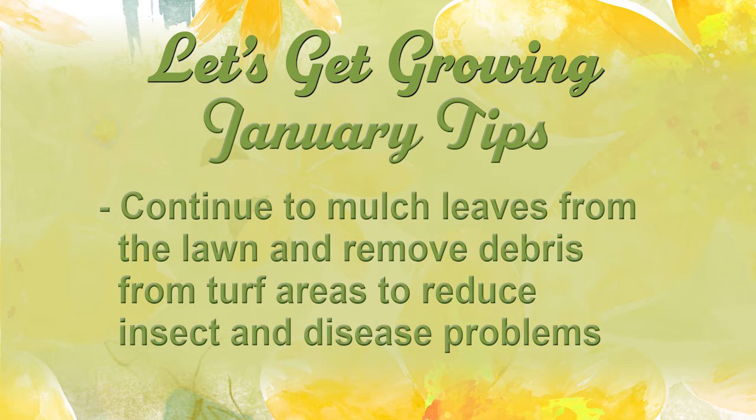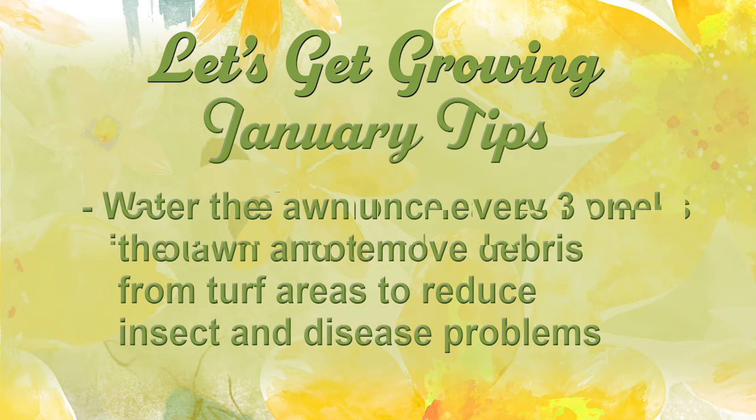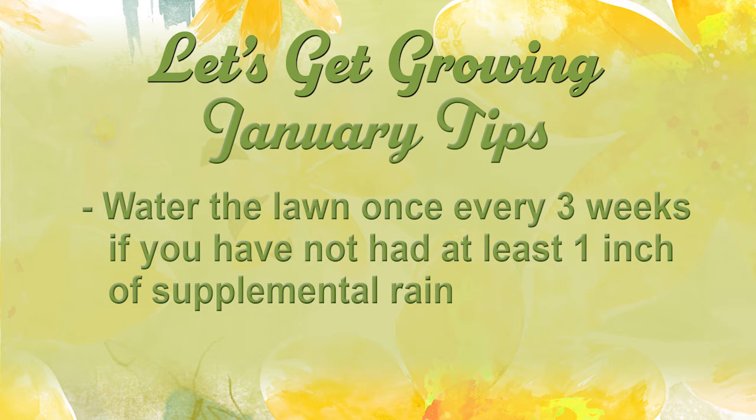Continue to mulch the leaves and remove debris from the lawn so that we don't add to the insect and disease problem. Water the lawn once every three weeks or so if we haven't received at least an inch of supplemental rain.